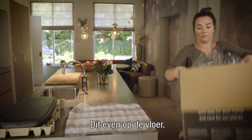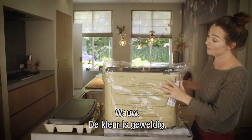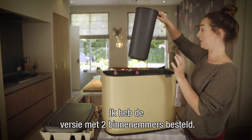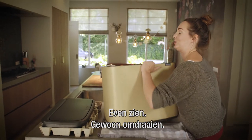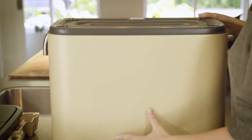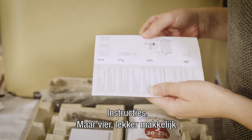The color is amazing! I ordered the one with the two separation buckets - one tiny one and one big one. The instructions are only four points, very easy.